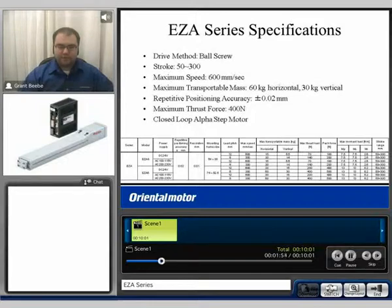The EZ-A series is available in two different frame sizes: the EZ-A4 and the EZ-A6. It's also available in three different types of input voltage: DC24, AC115, or AC220. The frame size and input voltage will affect the overall performance.